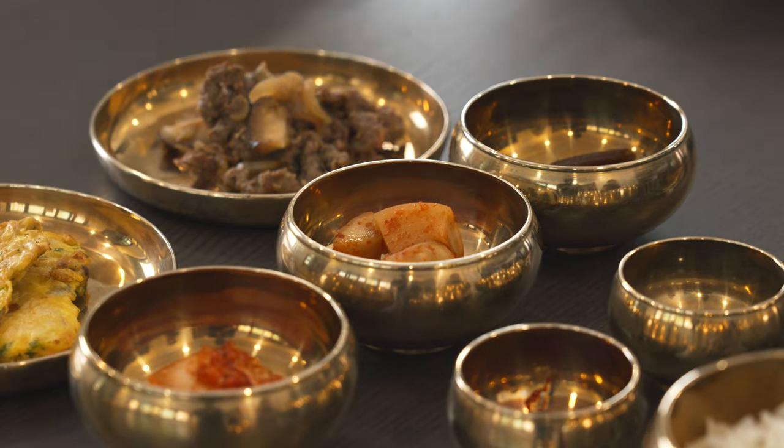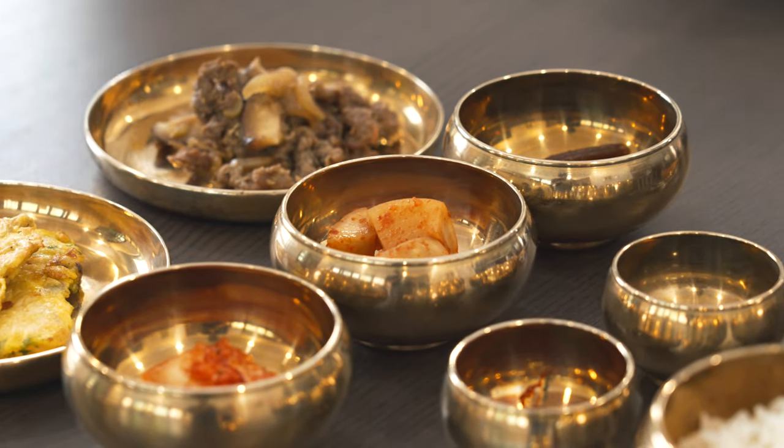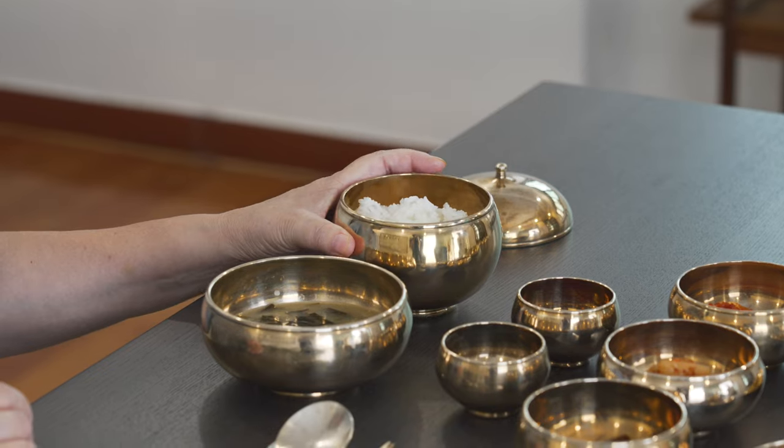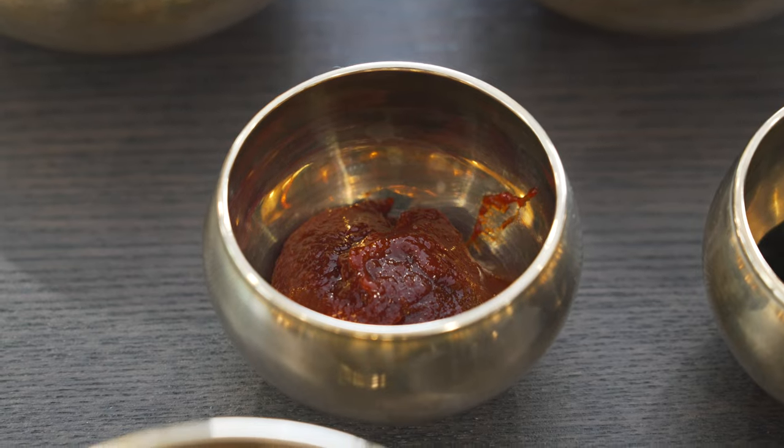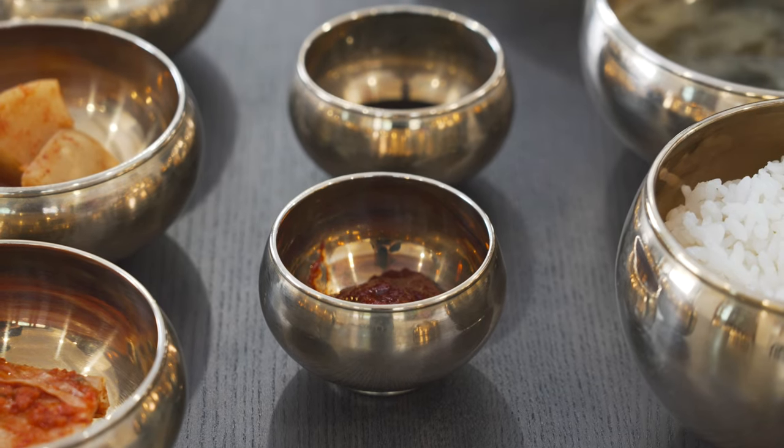I guess because we didn't really have that much banchan and too many things to eat, a lot of people ate a lot more rice than we do now. So we have the rice, soup, and then we have gochujang and soy sauce. Instead of having salt and pepper on the table, we would always serve gochujang and soy sauce to season to your own personal taste.